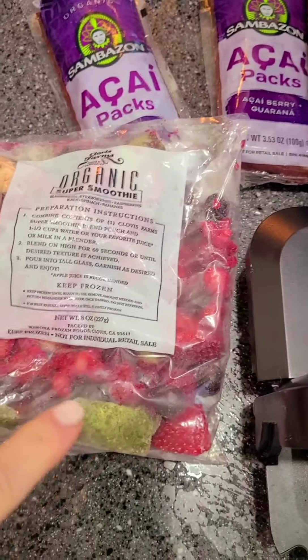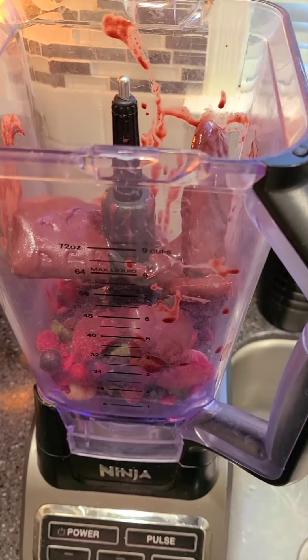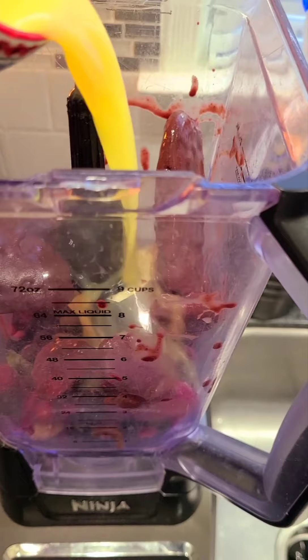I looked it up to make the acai bowl and I think you can — it said apple juice, but you can use any juice and I only have orange juice. So I think it'll be good.